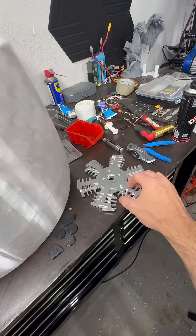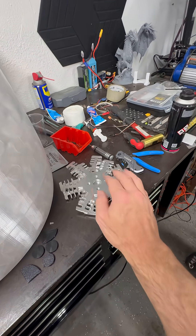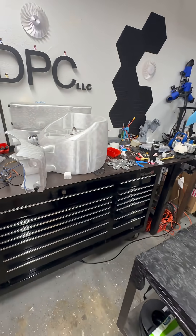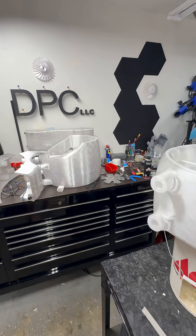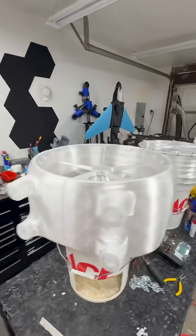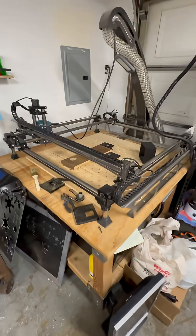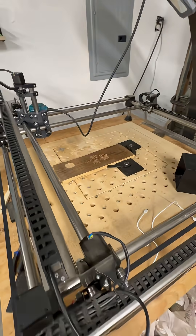The heat sinks we got all CNC'd out, ready to go on the motors. Wish I had a Carvera Air to try it on, but you know, what can you do. This worked out well enough — and it's working really well, actually.